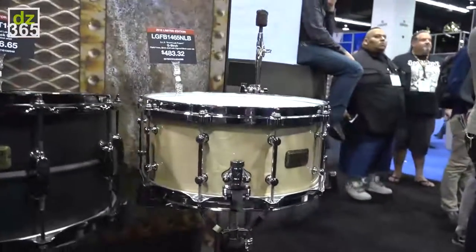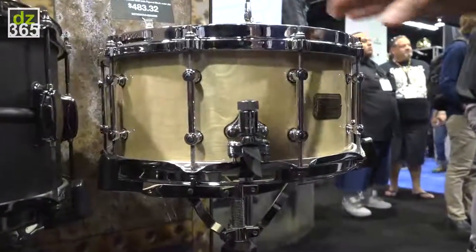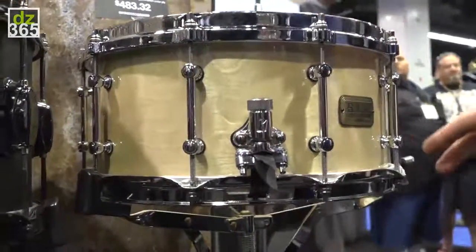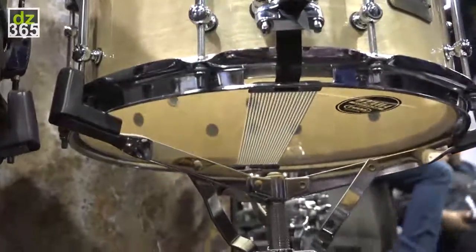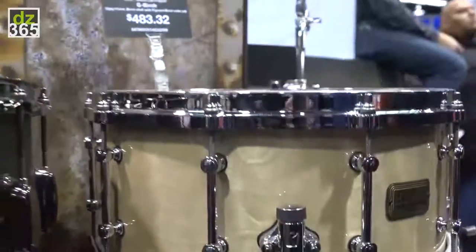The third one is the SLP G Birch. It's a ten-ply birch shell with a figured birch outer ply, sized 14 by 6 and a half.